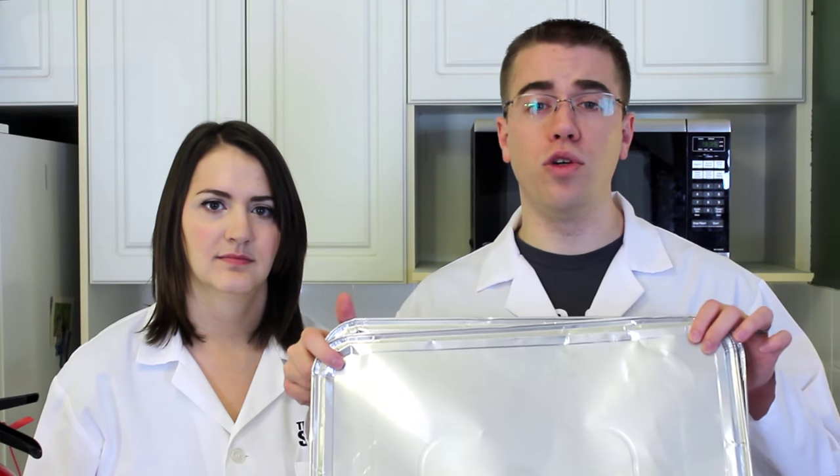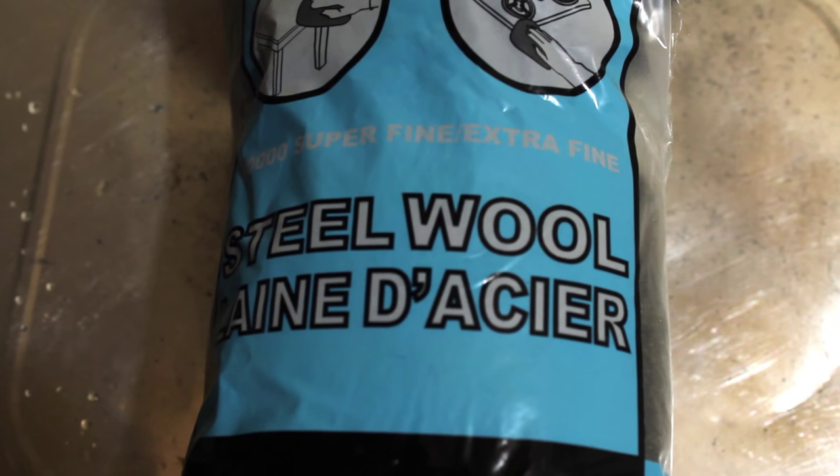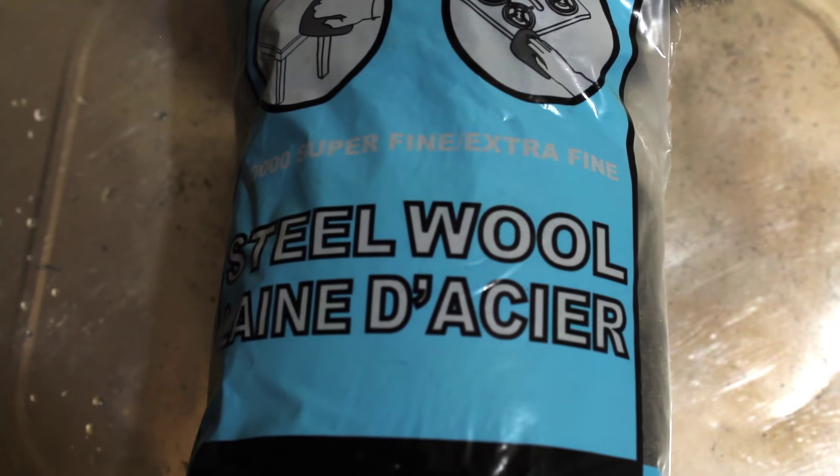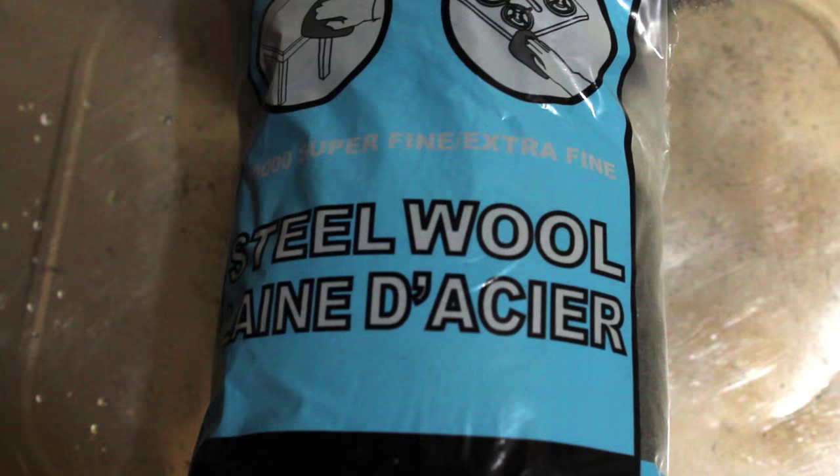The equipment you're going to need for this episode includes a couple of bundles of steel wool, 9-volt batteries, 4 aluminum foil tart tins, and 2 aluminum foil sheets, and just in case, a fire extinguisher. When you go out to buy steel wool for this experiment, make sure to purchase the super-fine or extra-fine thickness of steel wool. Thicker types of steel wool won't work for this experiment.